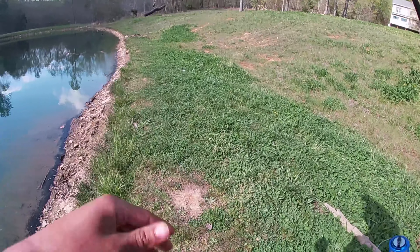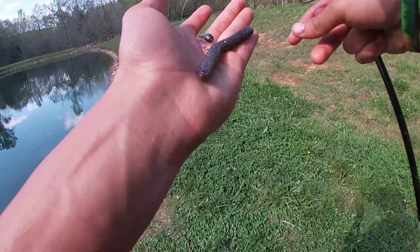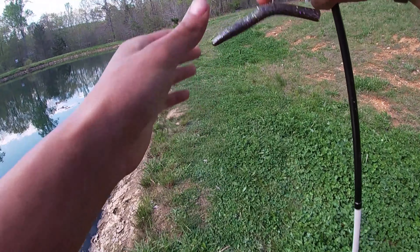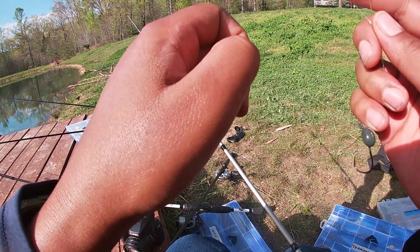I see a bass — I see a couple actually. They're hanging out by that stone. I'm gonna head over there and see if I can get them. Oh, something just waked at my lure!